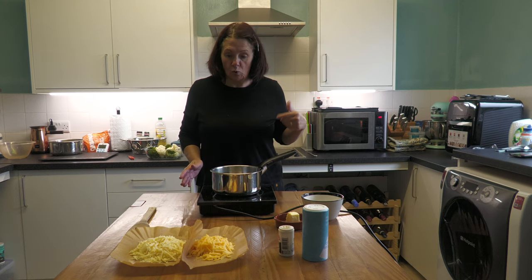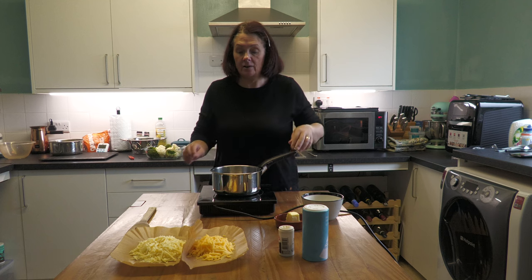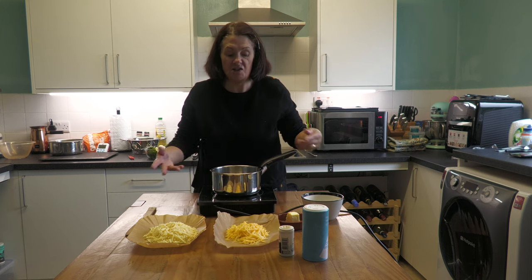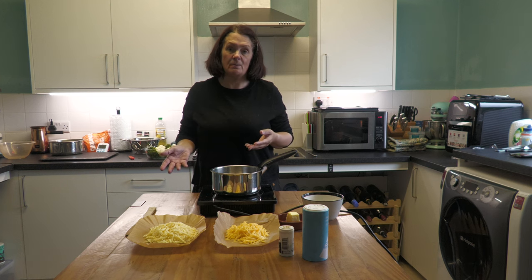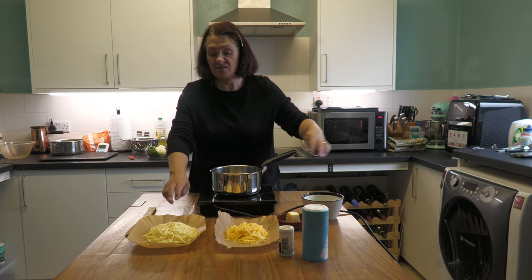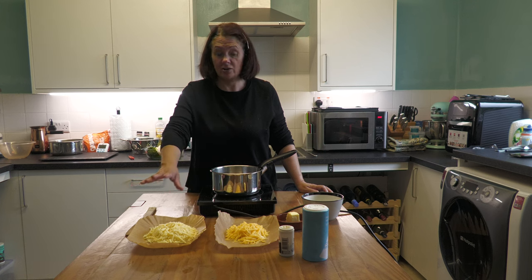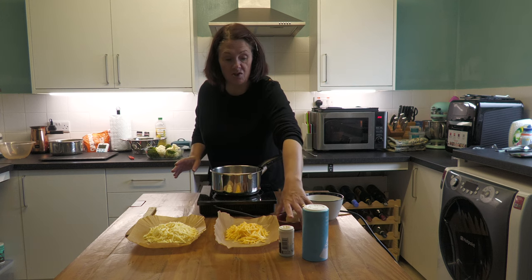This sauce is going to have two types of cheese in it — a strong cheddar and a Double Gloucester. The more cheese you put in, the better it is, and you want something with a bit of taste. I didn't have quite enough Double Gloucester so I've topped up with cheddar. If you don't have Double Gloucester or don't like it, you can just stick with cheddar — use what you like.